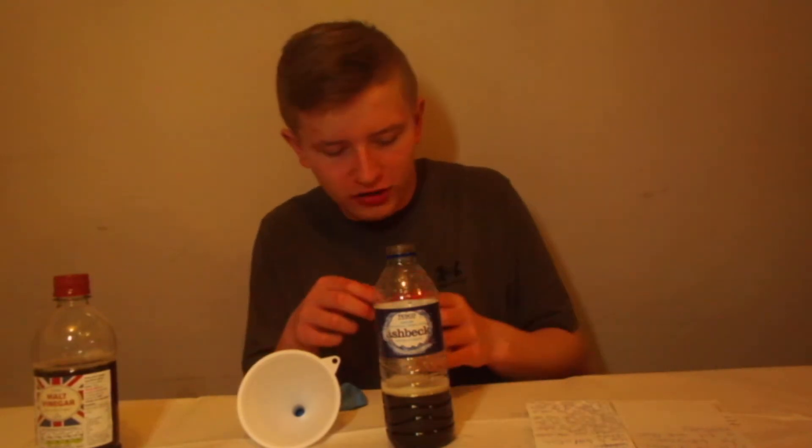So now I've got to loosen up the balloon by stretching it a few times and use the funnel to fill it more than halfway with baking soda. So I'm going to put the balloon on the funnel and fill it halfway with baking soda — lovely baking soda, or bicarbonate of soda, whatever you want to call it. I prefer calling it baking soda.